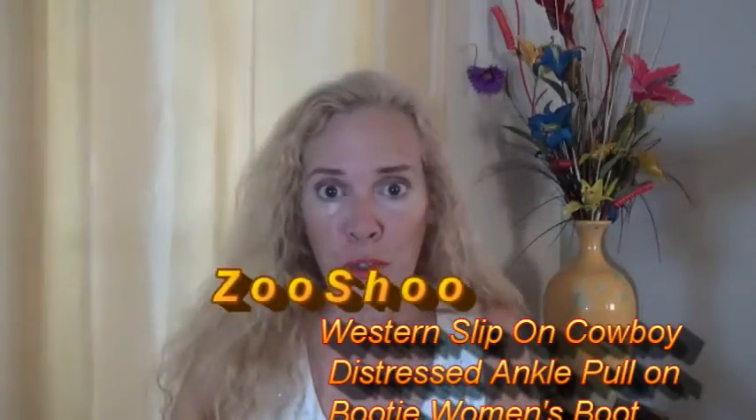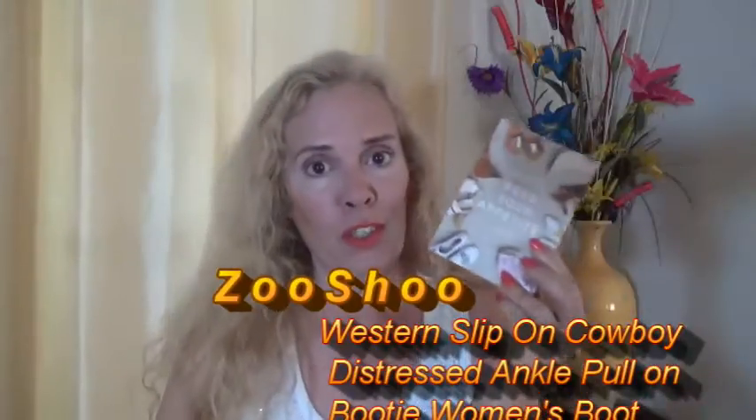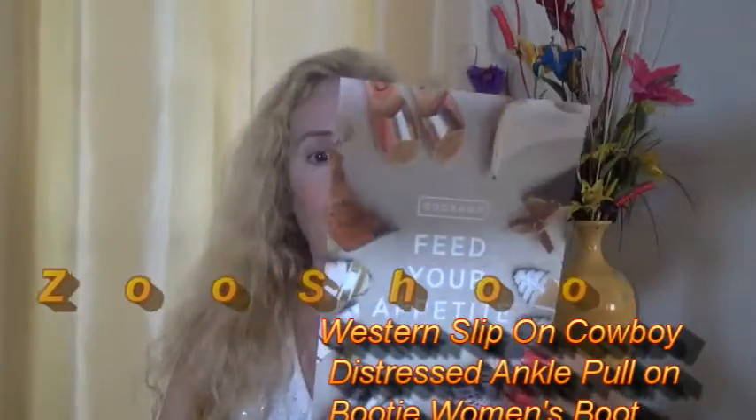Hi, I am doing a review for Zoo Shoes Boots. Let me show you. You get this cute little card, and I like what it says because it says that you get 10% off, so that's always good. I like that.